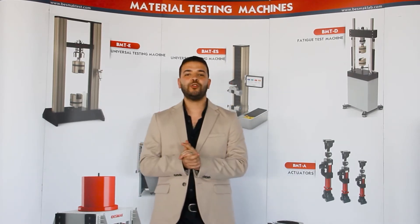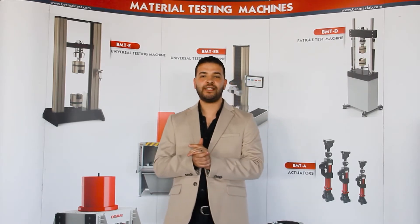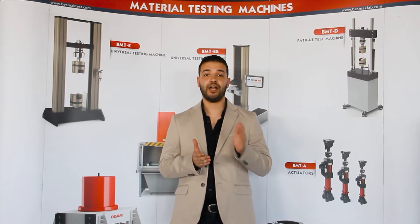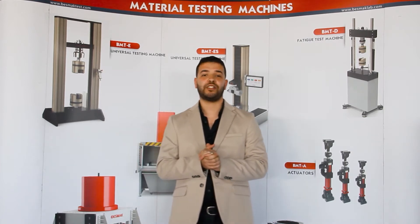As you all know, when you try to add some requirements to your testing machines, it usually results in higher costs, higher prices, and more complicated systems. But here in Veslak, we give you a new solution with a new technology, which is the first of its kind in the world.